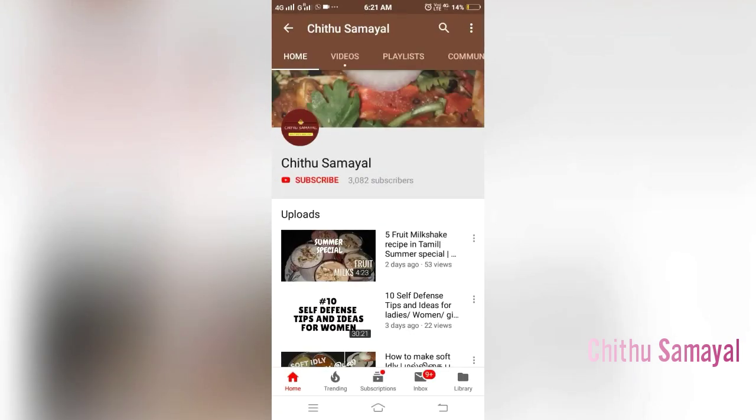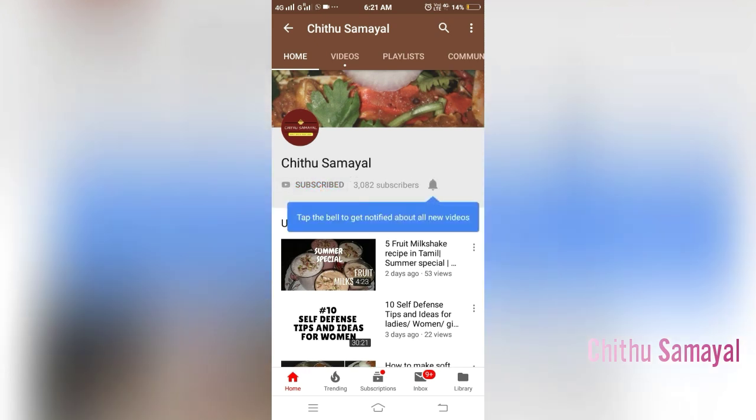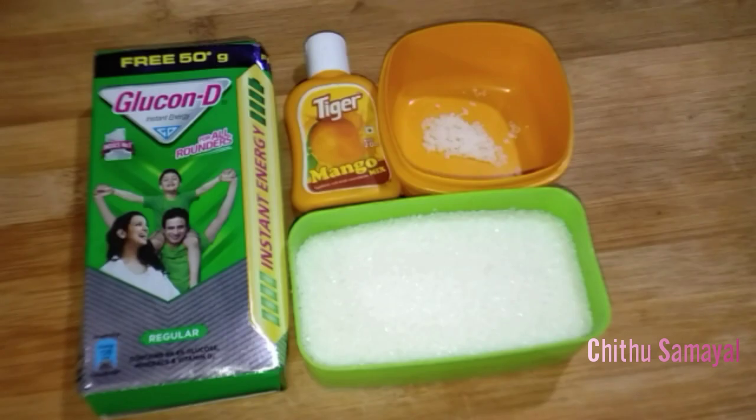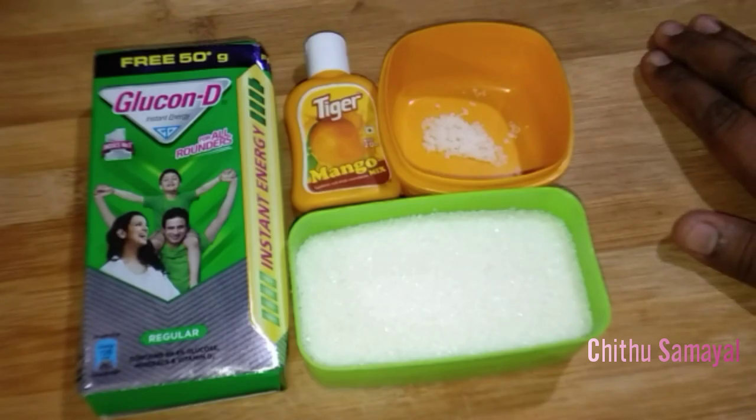If you want to make a tank powder, please press the subscribe button and click on the bell icon so you will be able to see all the new videos. Let's see how the tank powder is done.